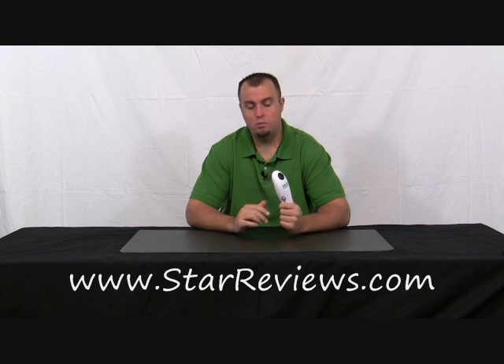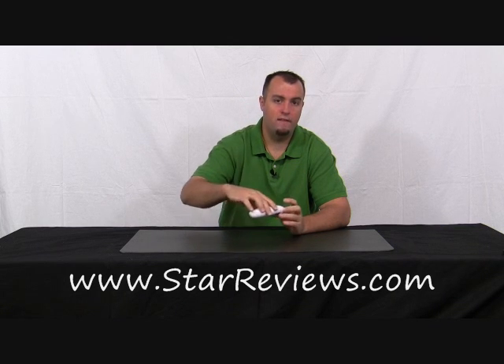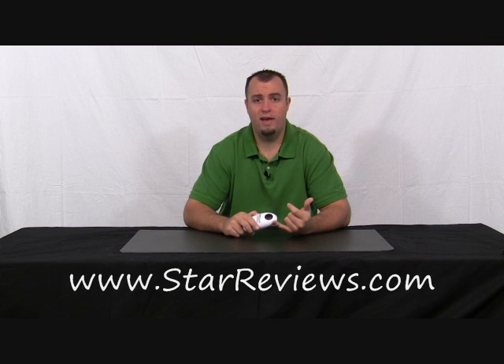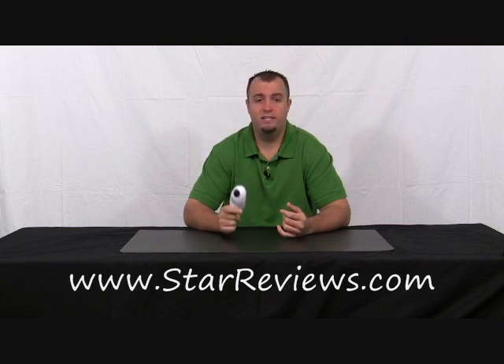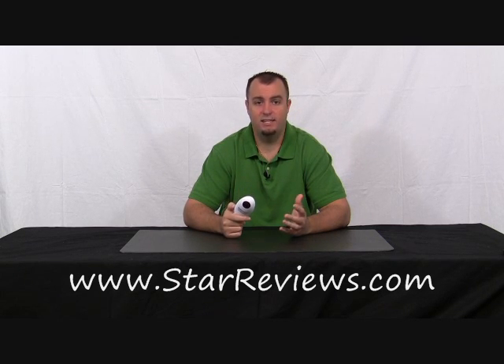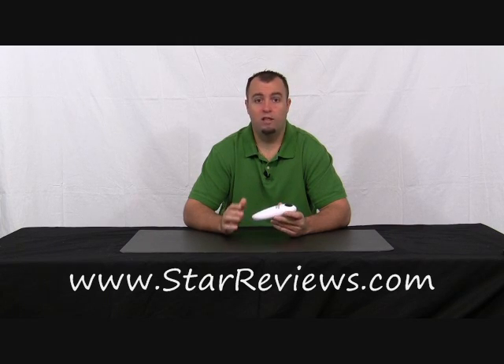First things first, they say it's One Touch, it's battery operated — put it on the can, press this button, it will go around the can by itself without you having to touch it, and it's going to outperform your manual can opener. I'm not so sure. They also said the lid can go back on the can and that the lid is not sharp. We're going to see how this thing performs with a couple different sized cans and give you an honest review of how the One Touch Can Opener really performs.